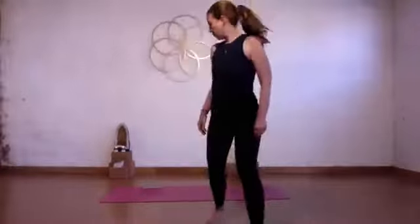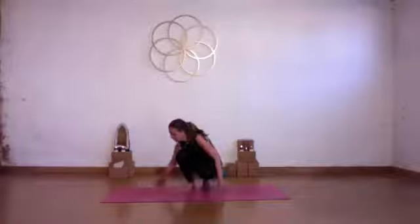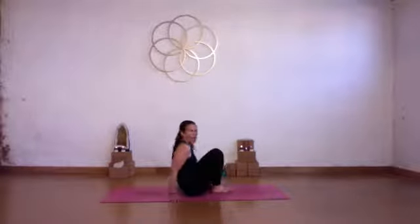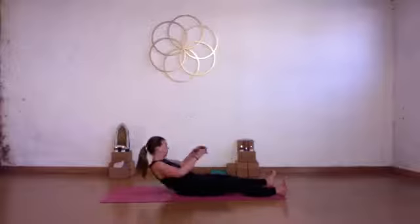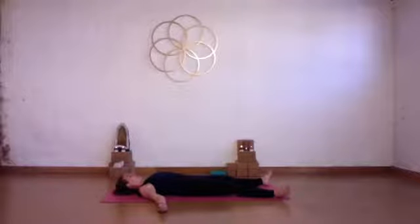Come and lie down on your back and make sure that you're comfortable here. We're going to focus on hamstrings this morning, trying to create a little bit more space through the backs of the legs.